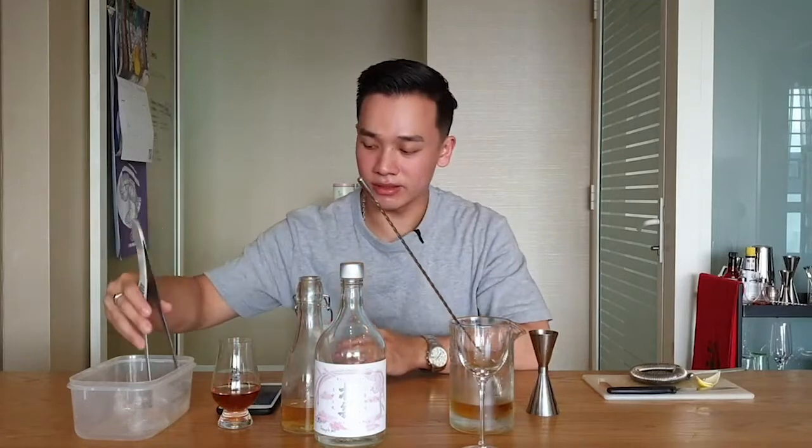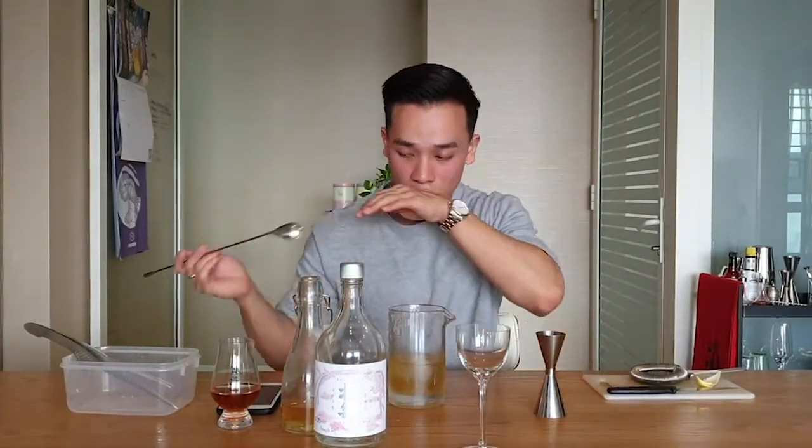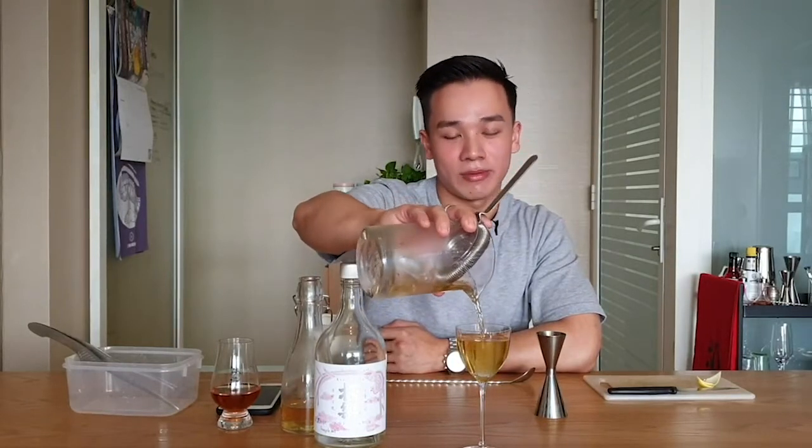Then basically just stir it down. Give it a feel of the stir — it's going to take maybe 30 seconds or less. Put it into your glass — whatever glass, it doesn't have to be this one, but this is my preference.